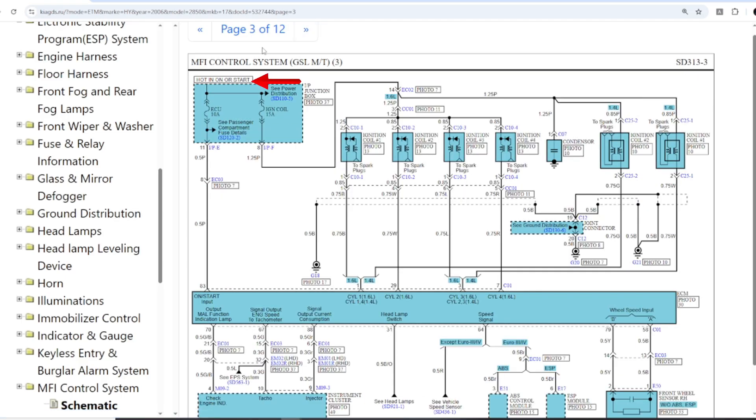On the following page, the diagram shows hot in on or start. This means ignition power after the key is turned on. This IG power goes to pin 83 of the ECU and also supplies the ignition coils. So now we know pin 83 is the ignition power input.